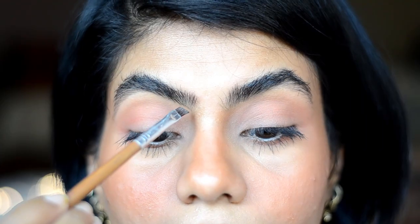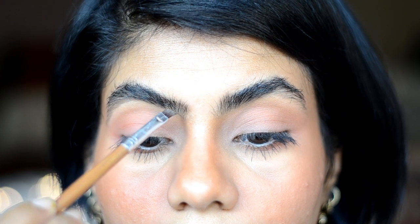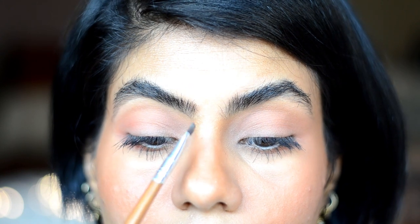Keep the brush angular and vertically pull it upwards on the front of the brows, and switch it up with vertical strokes.